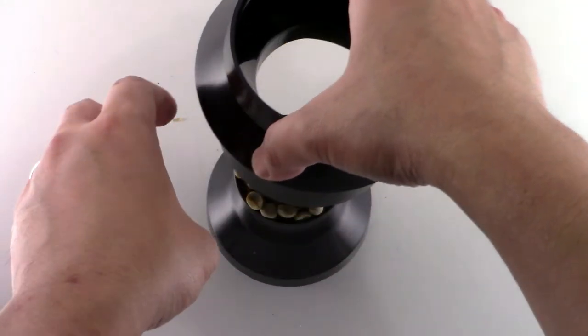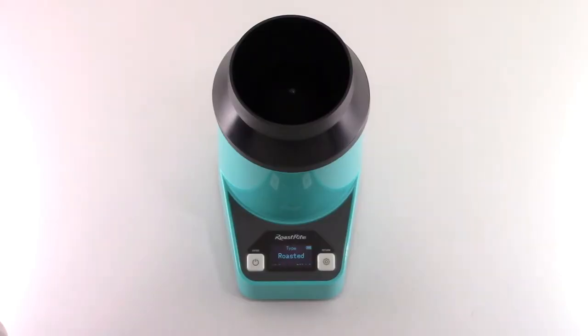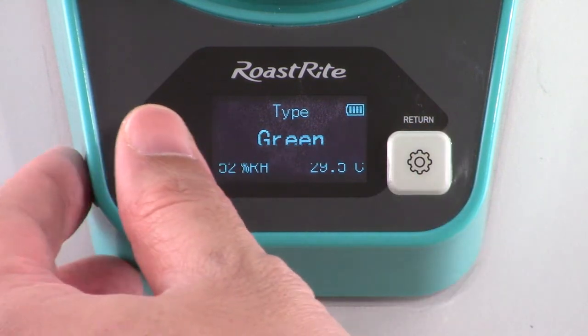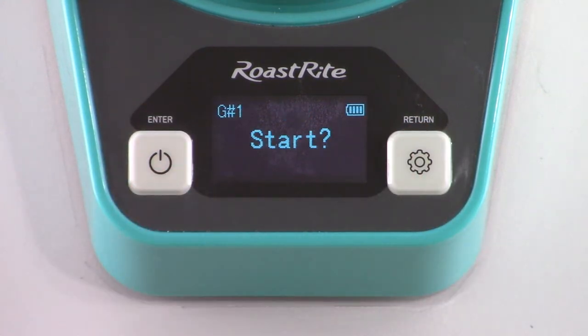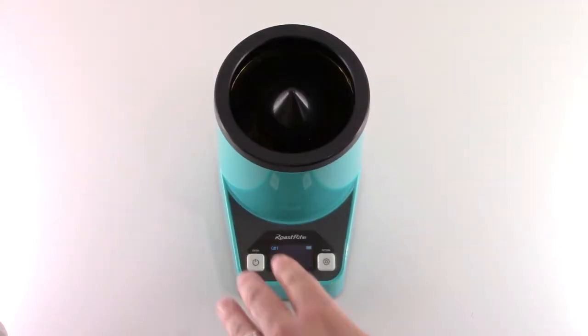Pull the hopper up and scrape off excessive beans. Press the right button to select the type of coffee sample you want to measure, then press the left button.